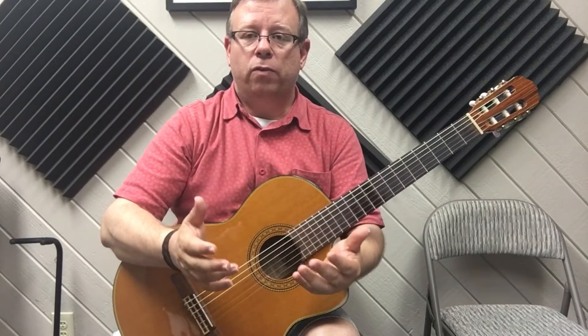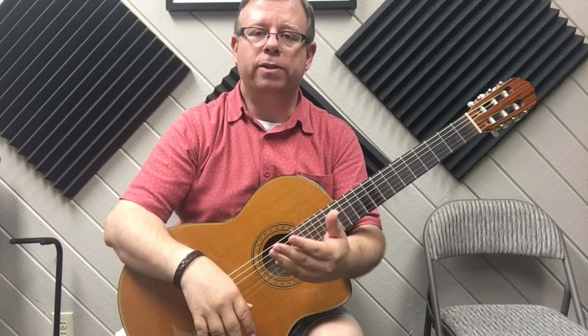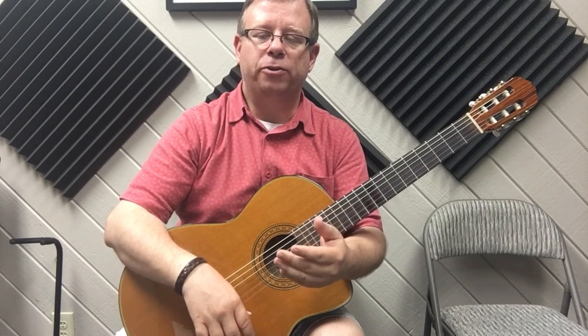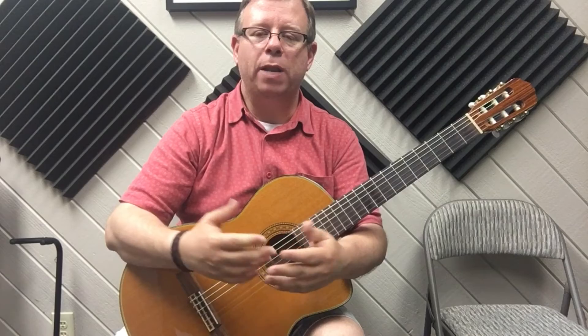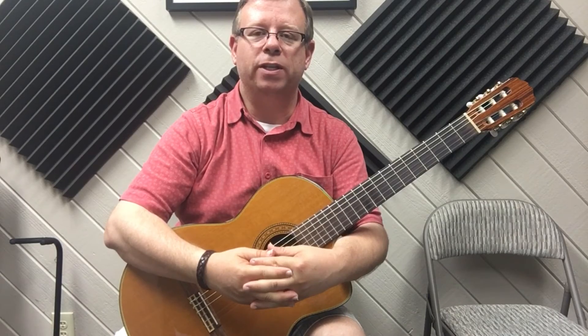Fantastic. This is a small tutorial and practice video at a slow speed without a metronome, so you can get acquainted with the strum. I have a couple other videos at various speeds where you can practice using the metronome. It's a really practical strum and you'll be able to use it if you ever want to play Hotel California. Thanks again for watching and I'll see you guys next time.